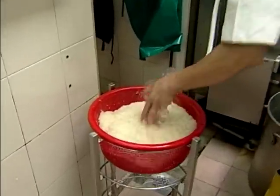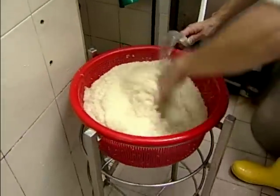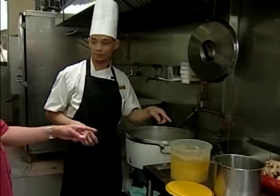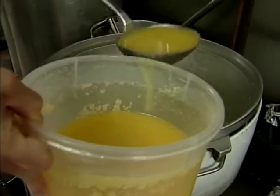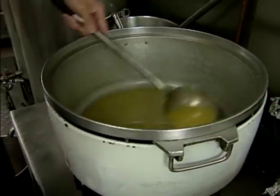He's washing the rice, just running a hose over it. Right now Chef Liao is showing us the use of chicken fat — that's what gives it all the flavor. It looks very thick and condensed.